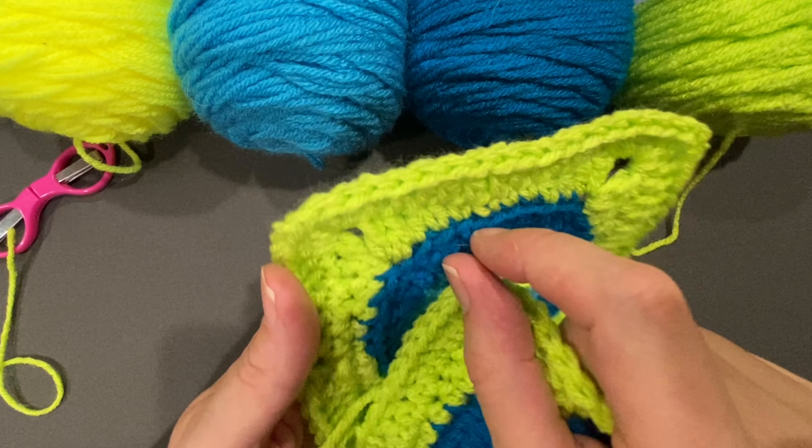One single crochet, two single crochets, because this is in the middle of the square — not the corner, this is the very middle portion. Now I'm going to do two half double crochets. Now the next stitch, I'm going to do a shell: one double crochet, two double crochets, chain two, and two more double crochets in the same stitch. That's our corner — we've made our first corner.